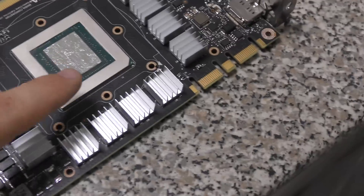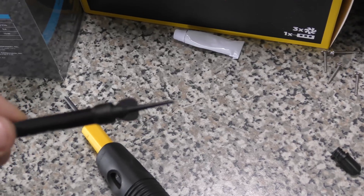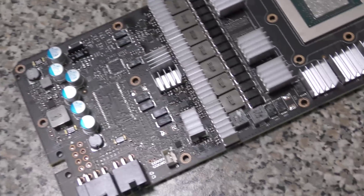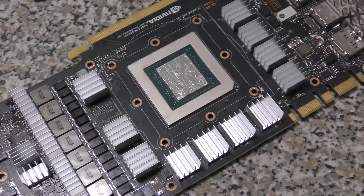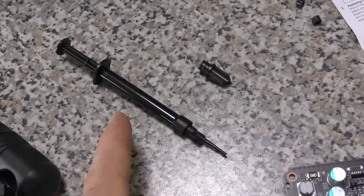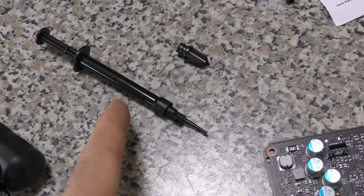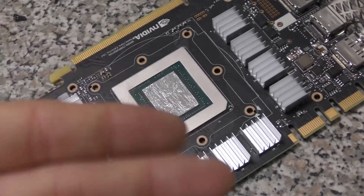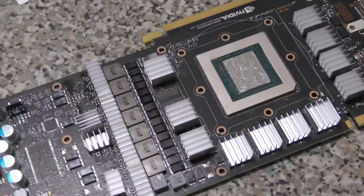We've basically finished the layer here — it's a really, really thin layer. We had to clean up a spill before because it just came shooting out. I'm used to the Liquid Pro stuff, which is kind of small and slow. But you get a lot more of this stuff, and it feels exactly like Liquid Pro except you just get a lot more of it. So I guess that's the benefit with Thermal Grizzly. Now it's time to put the cooler on — the dreaded task. This is going to be interesting.